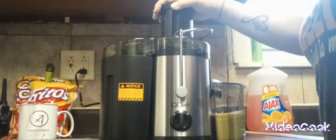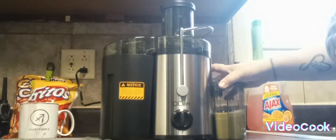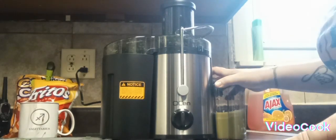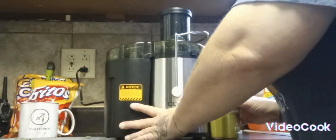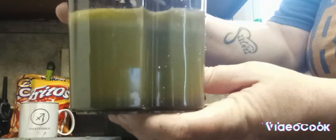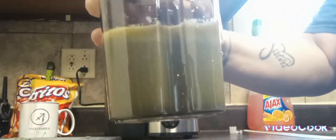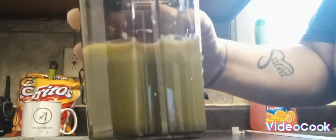Okay, so there you have it. This is the juice. I had it on two, which I actually could have put it on one because it was kind of fast, but I wanted to get it done. So here is the actual juice. I'm going to put the lemon and the turmeric in, give it a stir, and I'm going to taste test it. I will be back to show you and give a review.